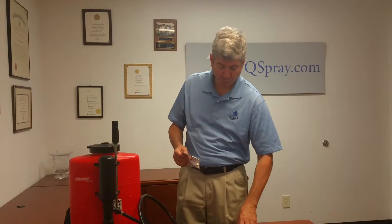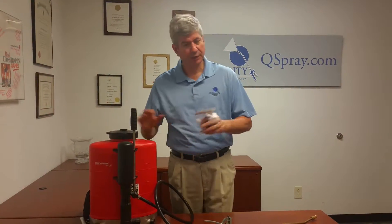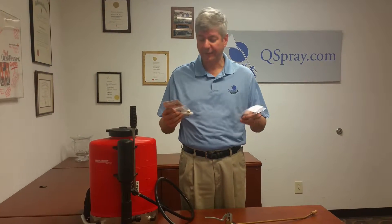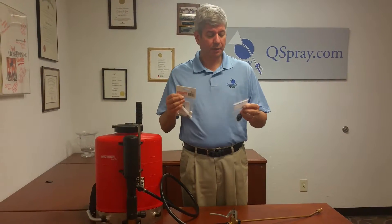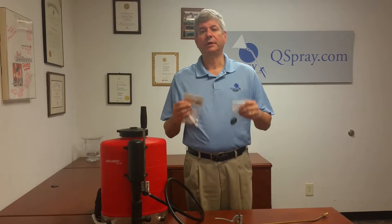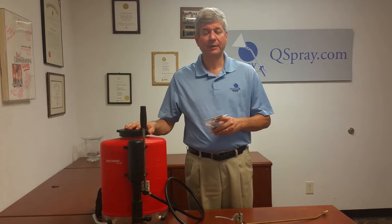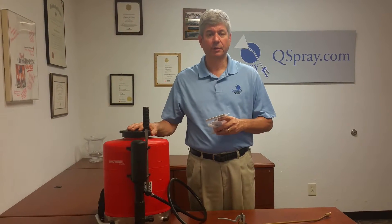We strongly recommend keeping at least one of each of these in stock so you have them when you need it. You don't want to be out of business because you didn't have the parts available. These are not that expensive and they're totally worth keeping on hand. We recommend you order at least one of each so that you have the parts you need and you don't have downtime when your sprayer is leaking or not working properly.